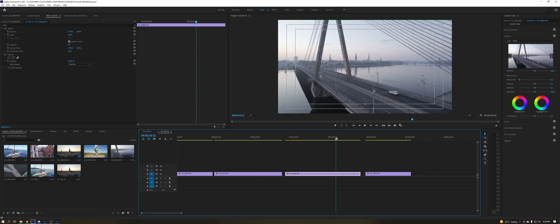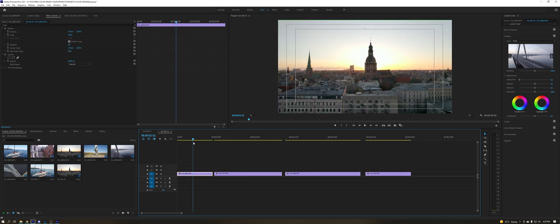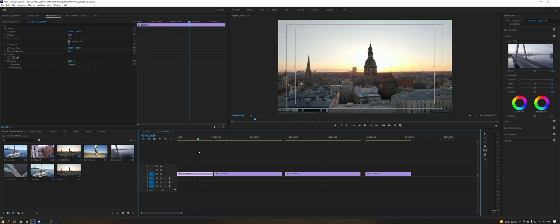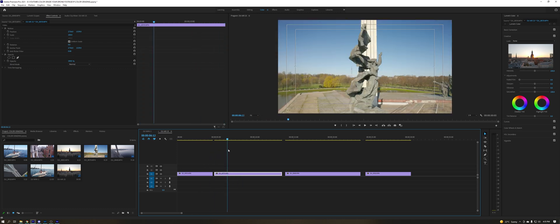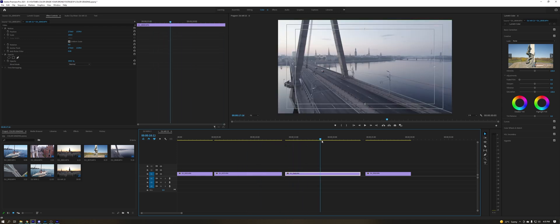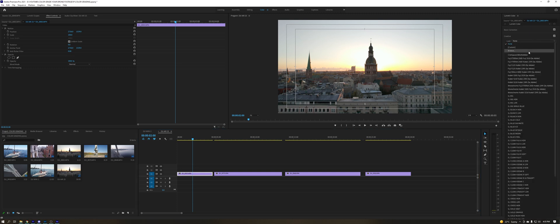The Air 2S is a little bit different because there are actual color profiles — you can have HLG or D-Log. D-Log is the flattest, but I really enjoy HLG as it retains some color vibrancy. I just like grading HLG a lot more than D-Log, because with D-Log there's really nothing to do with the colors — you just apply a LUT and adjust some sliders.